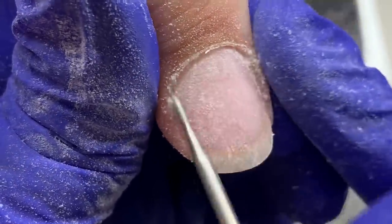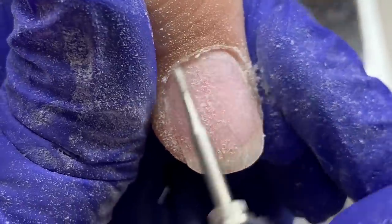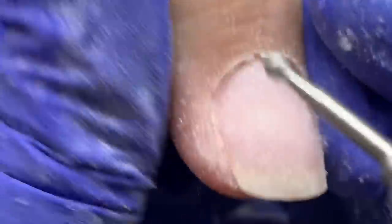Now we're going in with the skiver bit to remove the cuticle off of the nail plate — that's the dead skin that grows on the nail plate. That has to be gone in order for our nails to last any amount of time.